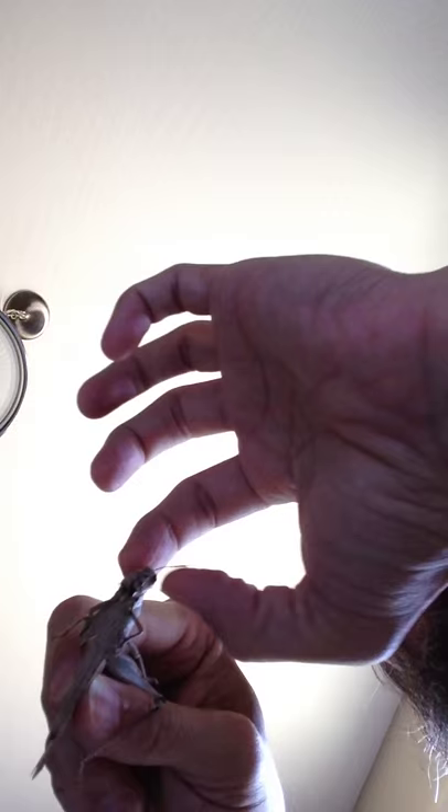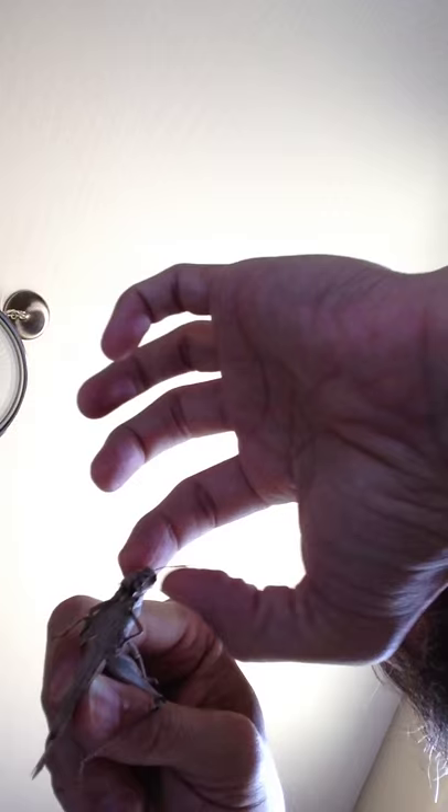I'm curious about — I'm going to set my phone down so I have two hands. I just kind of show — I don't know if you can see, but his head is pretty much messed up. Yeah, I guess it's not showing very well, but his head is crushed.